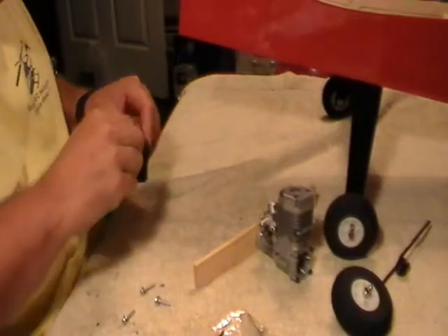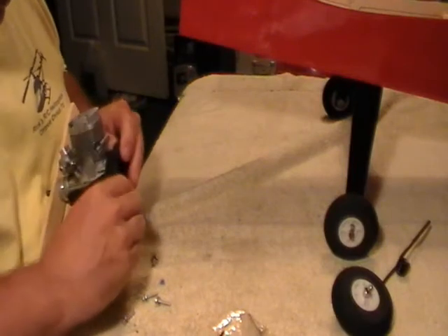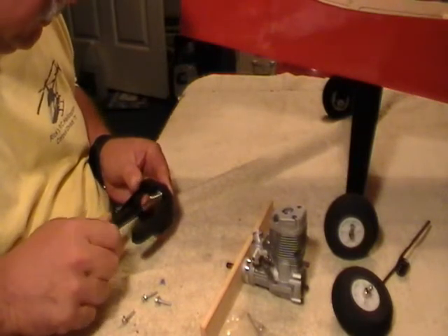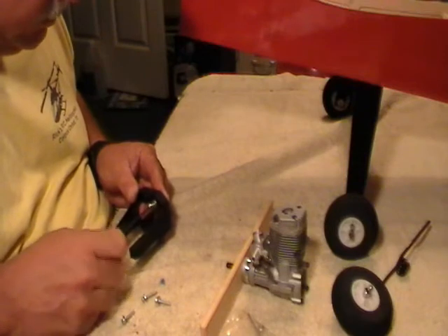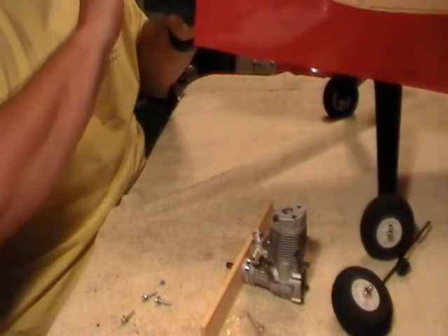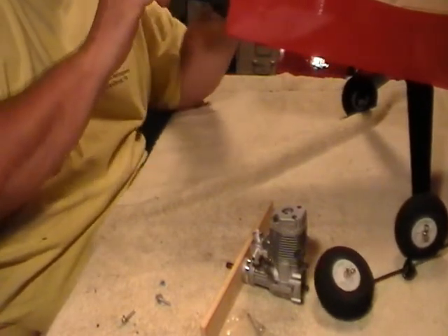Now we're going to fit this in here — try to get this squeezed together where it goes. This is an adjustable engine mount, so you can use it on different sized engines. Right there is about where we want that. We're just going to put a couple of bolts in it to hold it on here so we can mark our engine to drill our holes. We're not going to put Loctite on it this time because we're going to remove these to put the motor mount in the drill press to drill the holes. So we're just going to put two bolts in it to hold it in place.